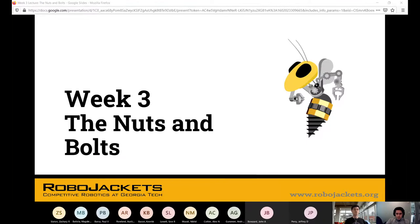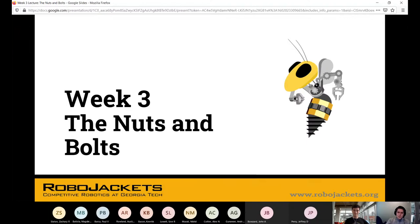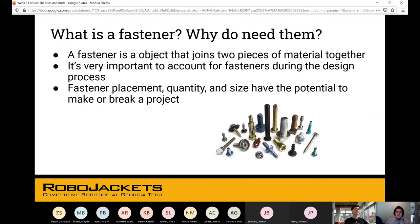Thanks for coming. It's week three, you've already had two or three of these. The central point of what we're doing here is understanding mechanical components that we're going to be using in RoboJackets — and really you'll use everywhere because they don't really change that much.